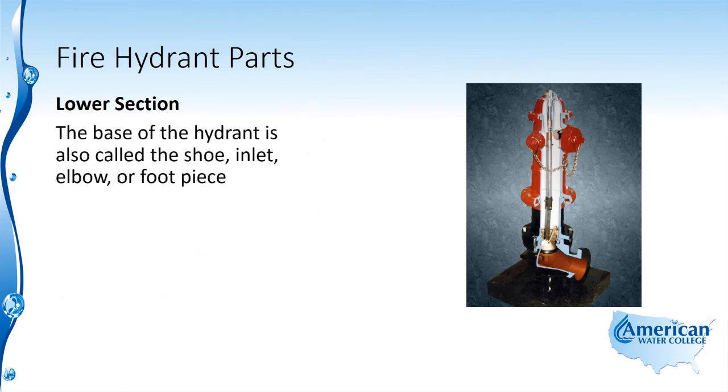The base of the hydrant is also called the shoe, inlet, elbow, or foot piece.